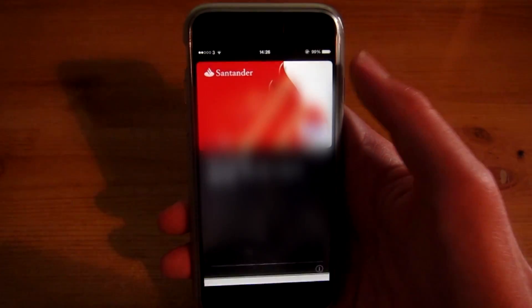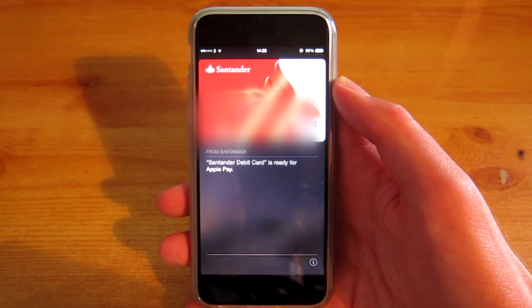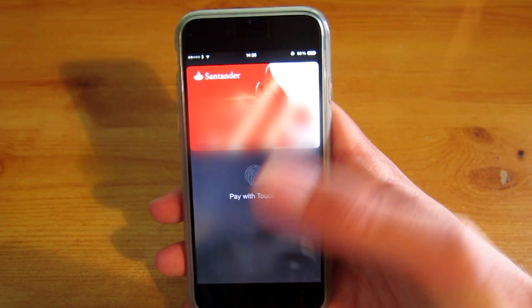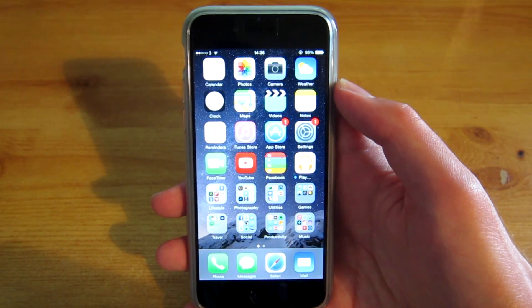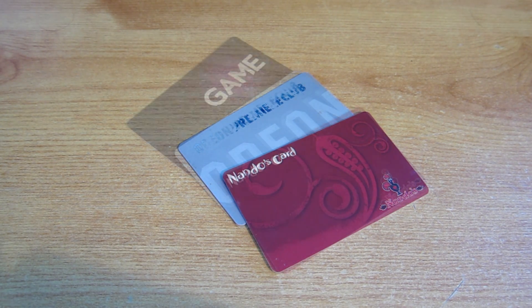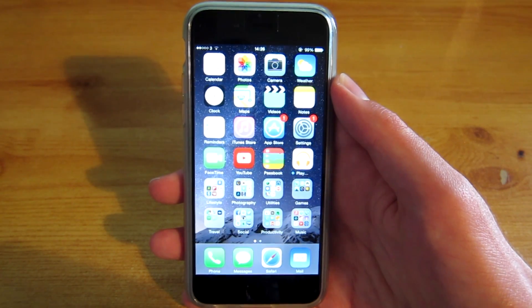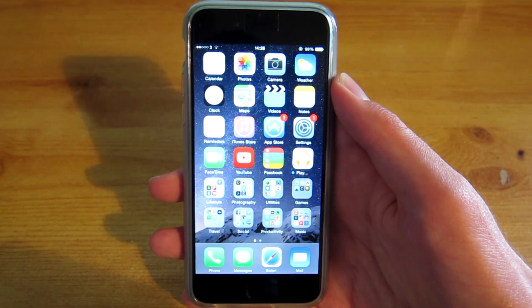That easy guys — just hit done and your card is now there and I can now use this to pay for things. Now with Apple Pay and Passbook you can also include loyalty cards. So if you have like an Odeon cinema card or a Nando's card — I do love my chicken — then you can add that on there and I believe you can also use that in stores, though I may not be entirely correct on that.